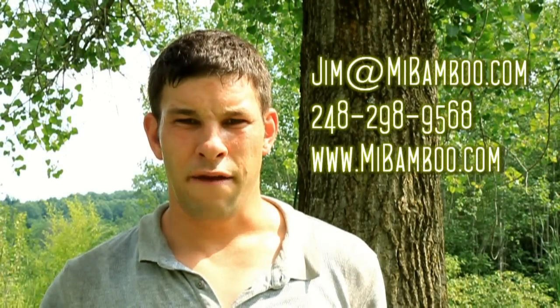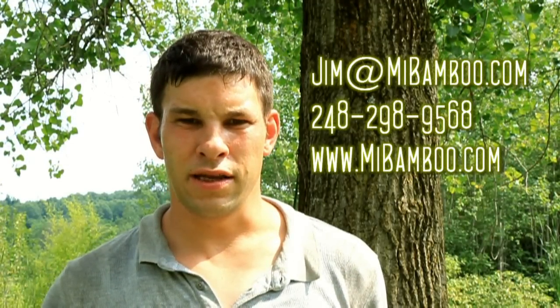I hope this information was helpful to you. If you have any more questions, feel free to send me an email at jim@mibamboo.com or give me a call at 248-298-9568. Thank you.